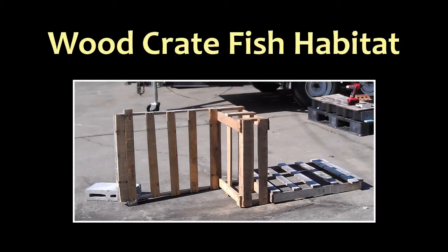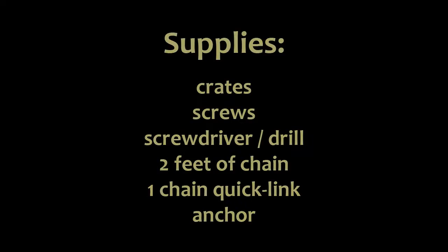This is a quick tutorial outlining how to build a fish habitat or fish attractor using old crating material that you may have lying around. This is a cheap alternative to some of those pricey fish habitats available for purchase.